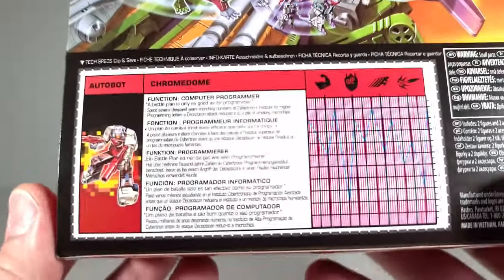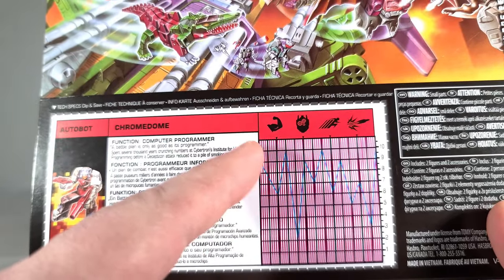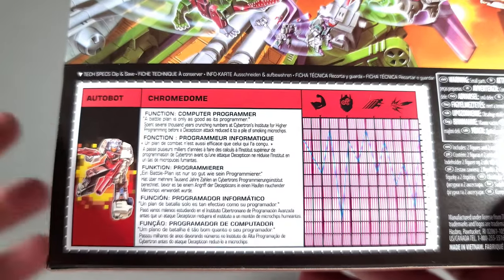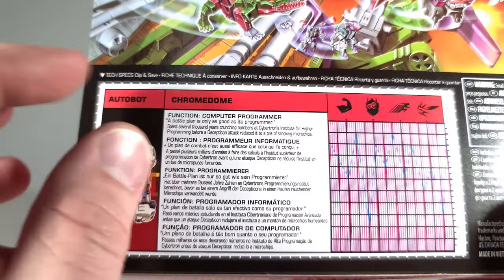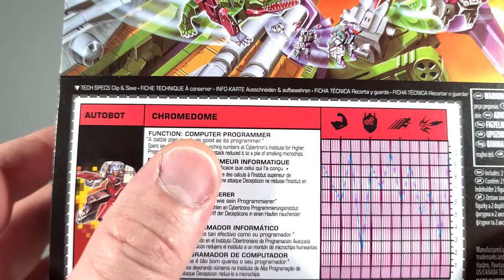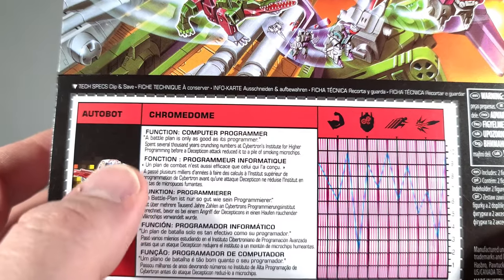Then we'll pull this close so we can get a look at the tech specs for Chromedome. They're very much done up in that old G1 style — you get a little picture of the character, the name, and different stats: strength, intelligence, speed, firepower. Then you get a multilingual description, which I get why they do it, but it really kind of ruins it. Just tiny little blurbs. Function: computer programmer. 'A battle plan is only as good as its programmer.' Kind of okay — a little weird.